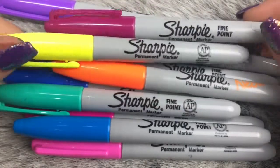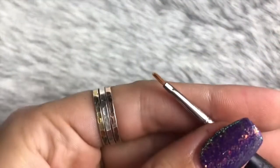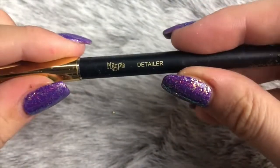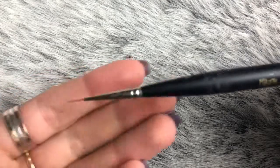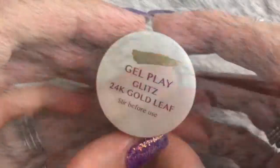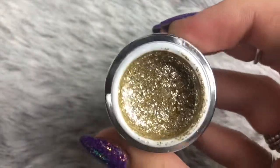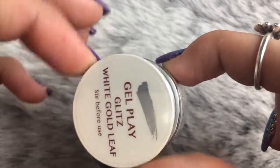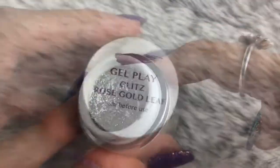I'm going to be using these Sharpie markers in an array of different colors — you can use whatever colors you want. I'm also going to be using the Magpie Beauty Illustrator nail art brush as well as the Magpie nail art detailer brush. Next up, I'm going to need the Accent Gel Play Glitz gels — they are like a foily consistency.